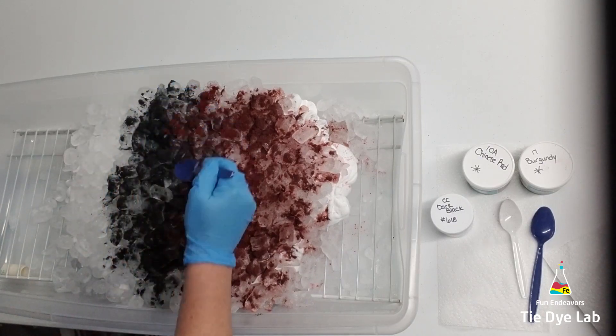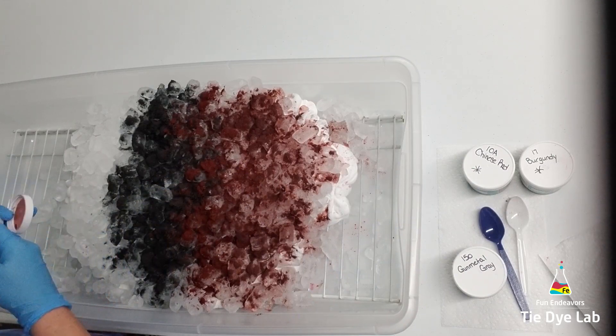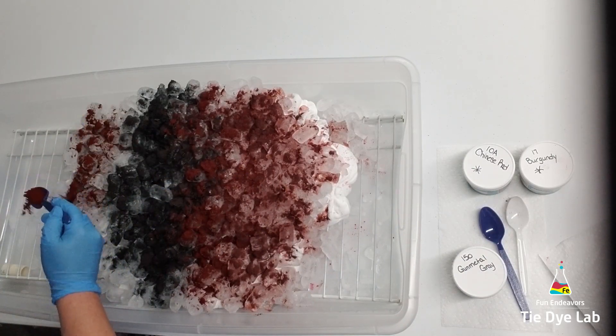After the ice melted, I put my hoodie over, added more ice, and repeated the dye colors on the other side. Then I added a little bit more soda ash and let it continue to process.